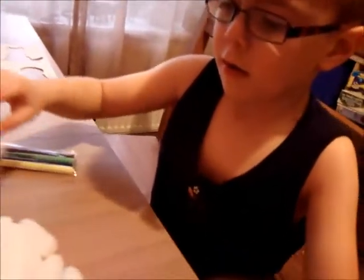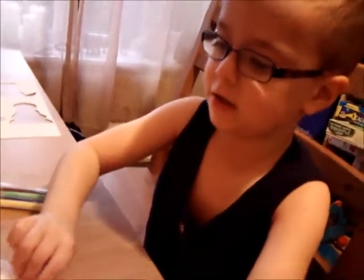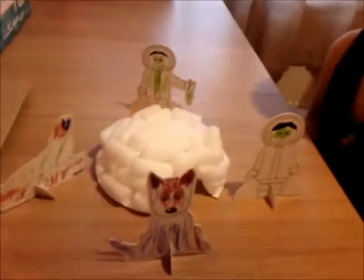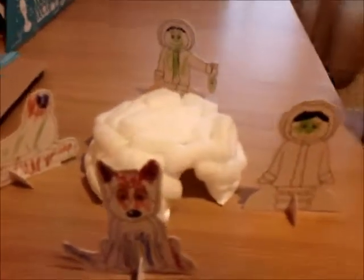Do you know what igloos are really made out of, Freddy? Ice. Ice — good boy, that's right. This is the igloo and there are people around it and they are going to live in it.